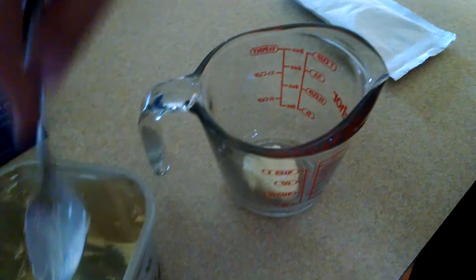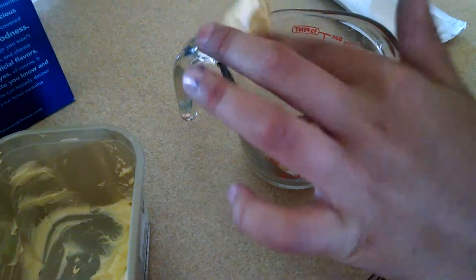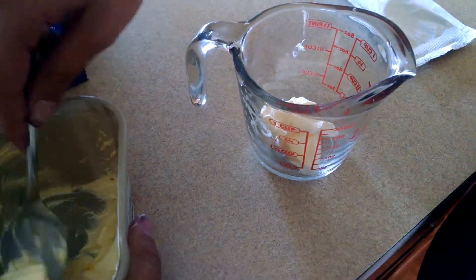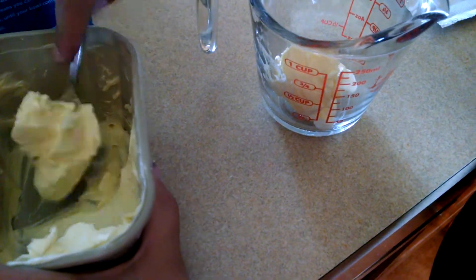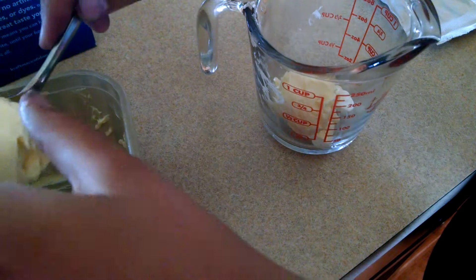One teaspoon. One, two tablespoons. Three tablespoons. That's too big — half of that. Four tablespoons.